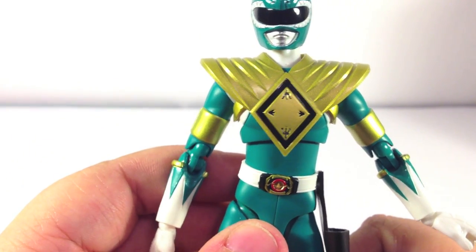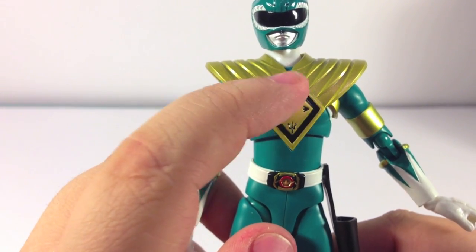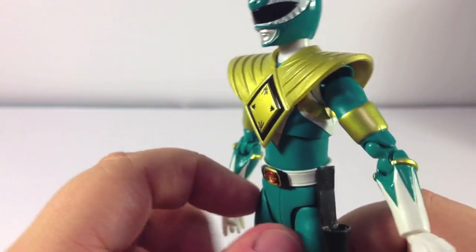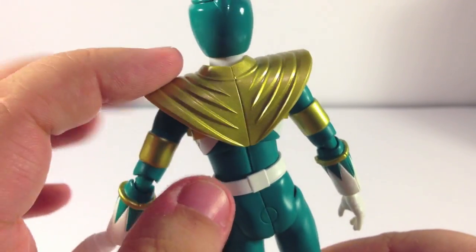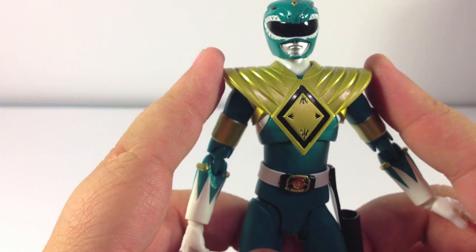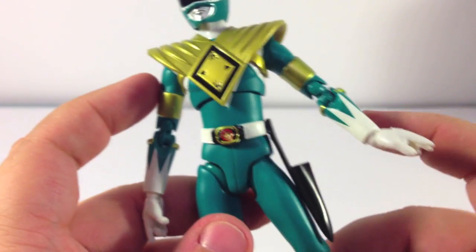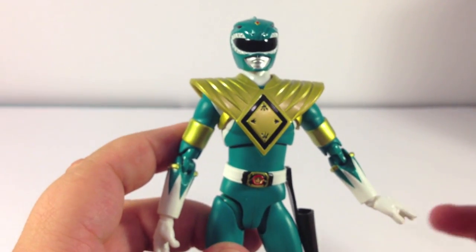The shield looks very, very nice — pretty accurate to the show, with the little details on the inside of the diamond. The overall coloring is very, very accurate. The little indention stripes going all the way around look really good. The shield does actually come off, though it's kind of difficult — you have to take the arms off and the head off, and be very careful not to scratch up the figure, because it's not intended to come off. But it is possible.